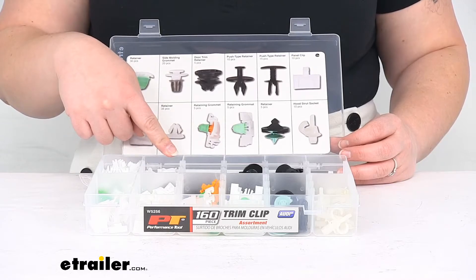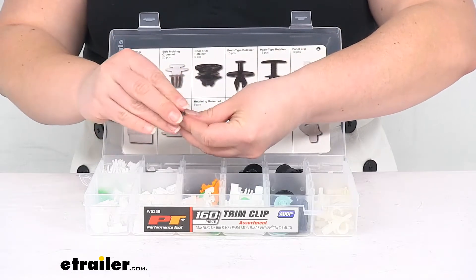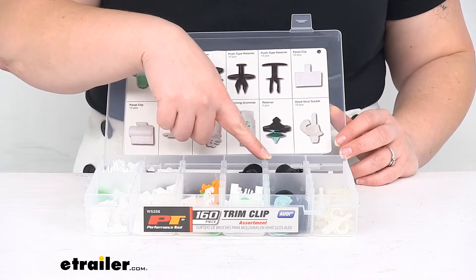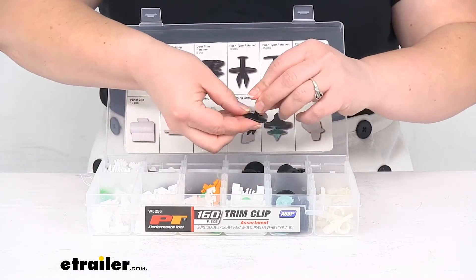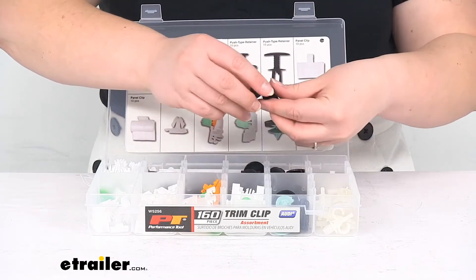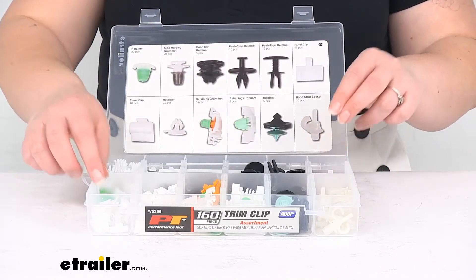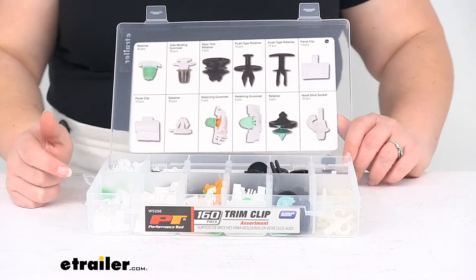We've got some retainers, some side molding grommets — this looks like a two-piece part so it fits into itself and holds on there. Then we've got some door trim retainer, push type retainer, and another push type retainer of a different style. We've got these and this is another two-part piece so it goes in and then pushes out against those little clips at the bottom. This one is more of a threaded style with a little Phillips head so it threads in place. We've got a panel clip that holds in a lot of different things, and another style of panel clip, probably more for the interior.